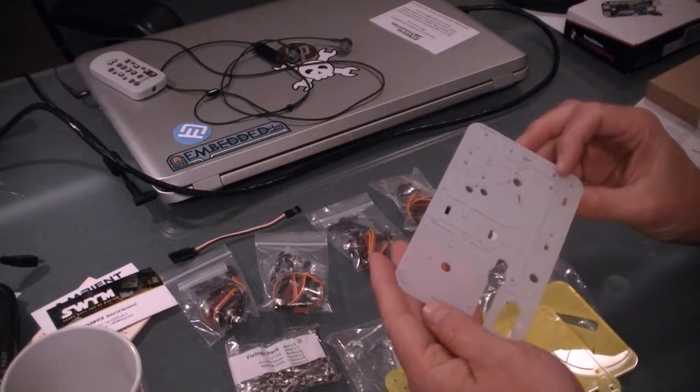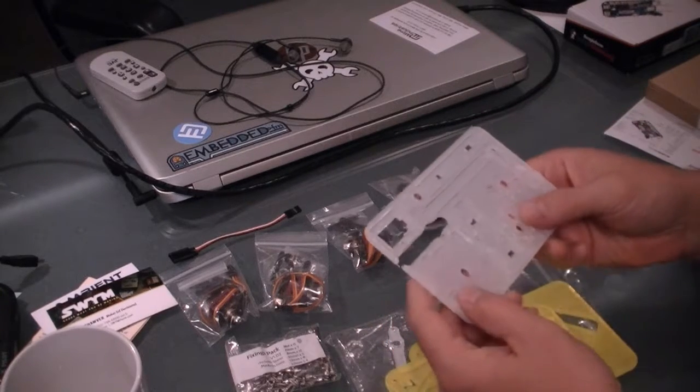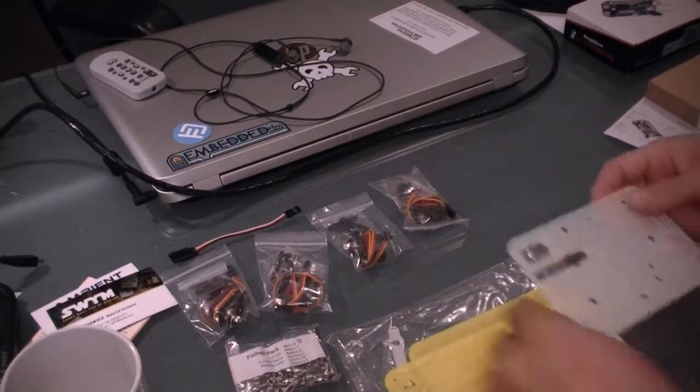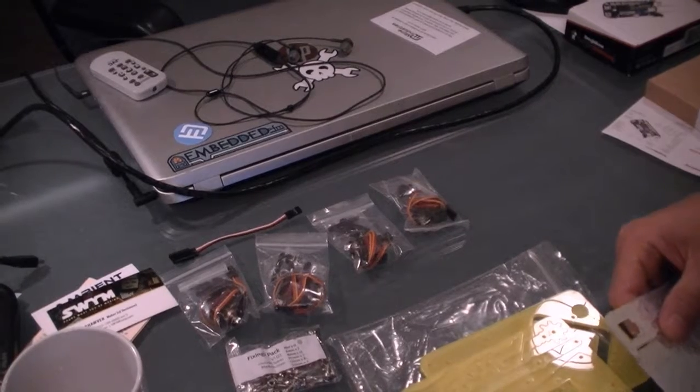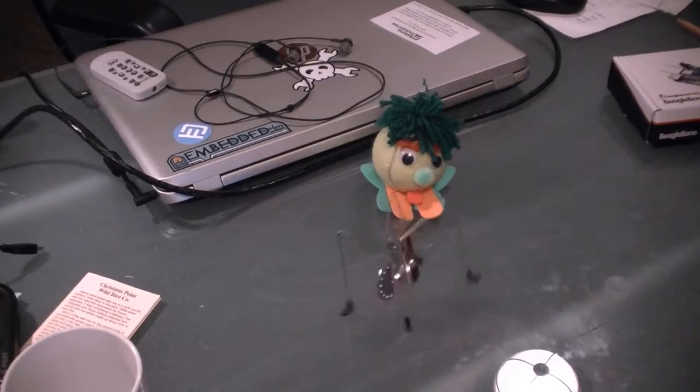I want to put it together now, but I have to go to work, so we'll do it a little later. I really do want to put it together.